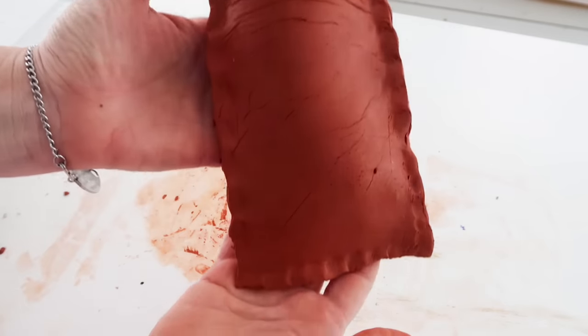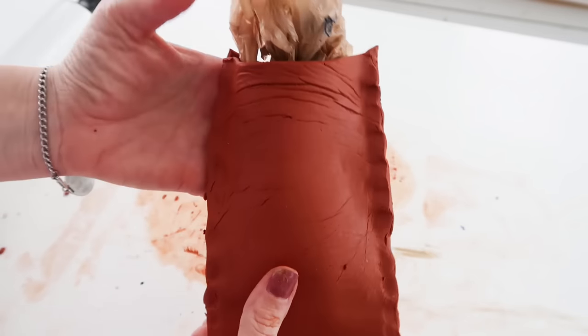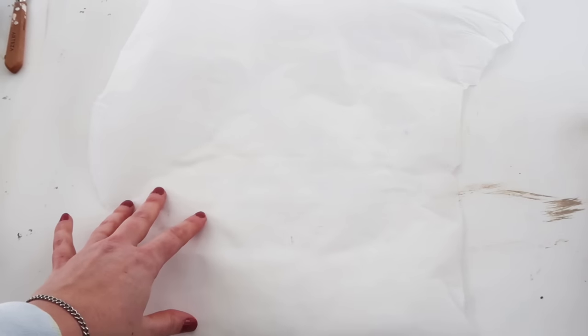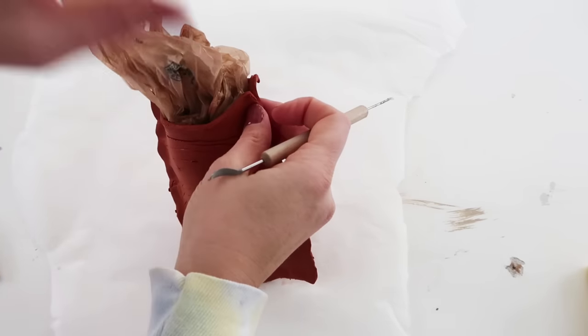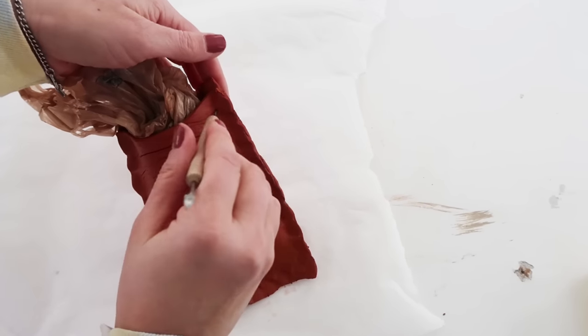This is what it looks like so far — kind of rustic. I put down some parchment paper because I didn't want to ruin the table, and also it made it easier to spin it around so I could work on it a little bit better.